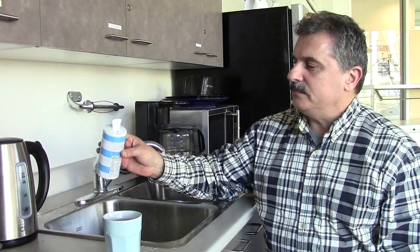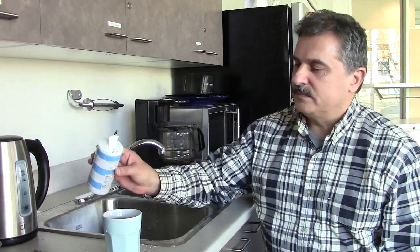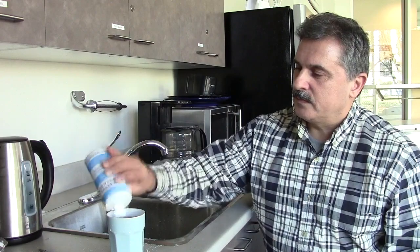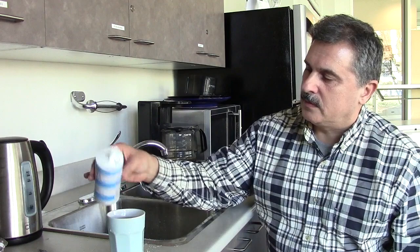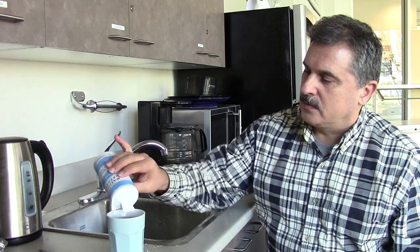Gerard is going to do 30 shakes of organic grey sea salt from France. Don't use regular salt. That's it — he's going to put that in.